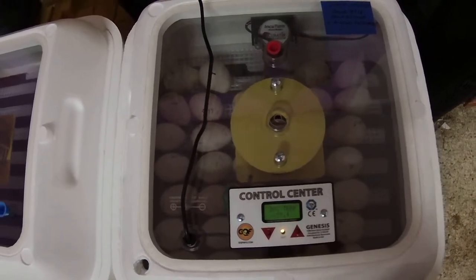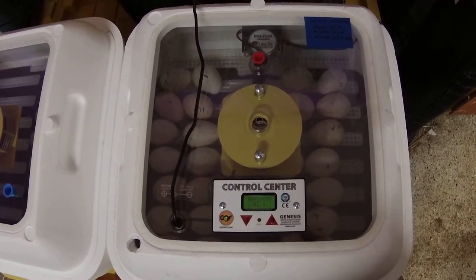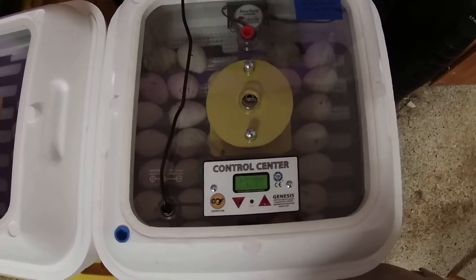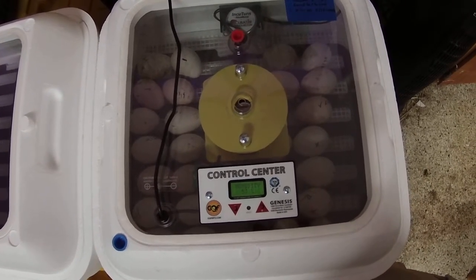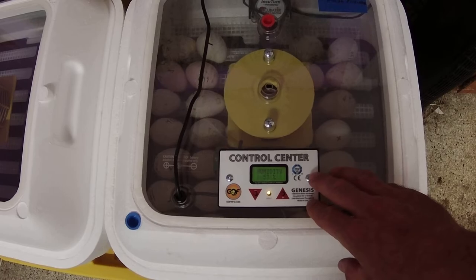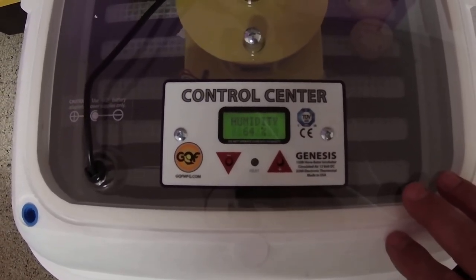The syringes are available on eBay for maybe ten dollars for two or three of them, and the tubing is about two bucks at Lowe's or Home Depot. I always use distilled water. The chambers tend to stay full two to maybe three days depending on your ambient humidity. I like to run mine for turkeys — I incubate at 58% indicated and then go more like 65 to 75 for hatching, and lower it half a degree. Easy as that.